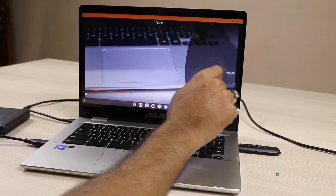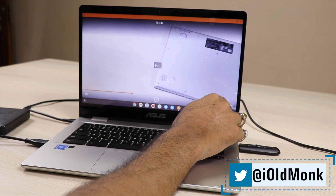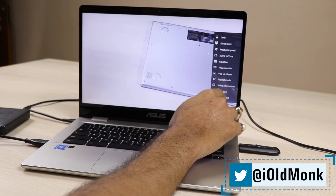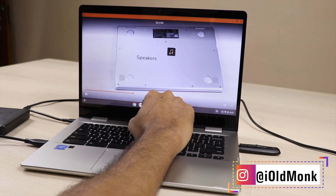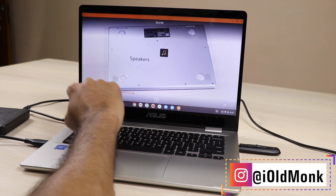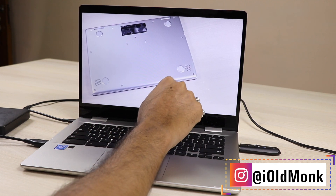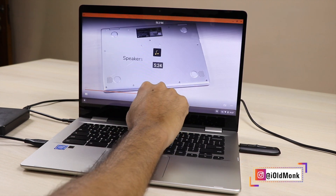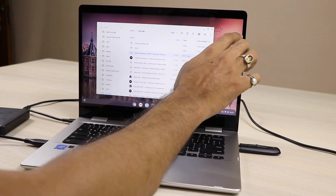The display has an 80% screen-to-body ratio and is 16.1mm thin. The VLC player here is a proper VLC which can play your media files. It also supports subtitles — you can add a subtitle file. So it works completely like a normal laptop, no issues at all.